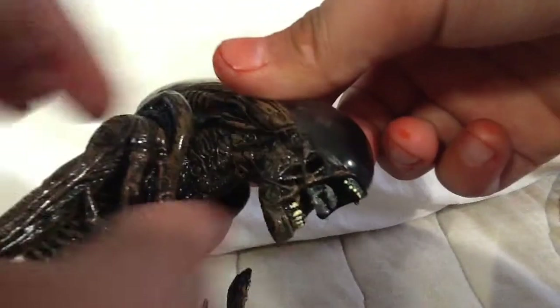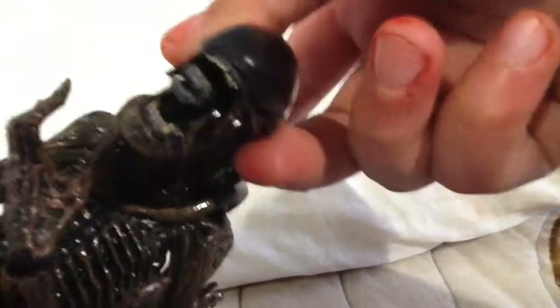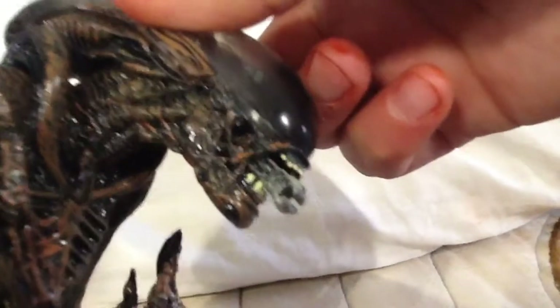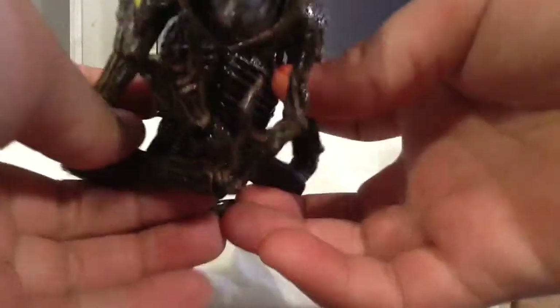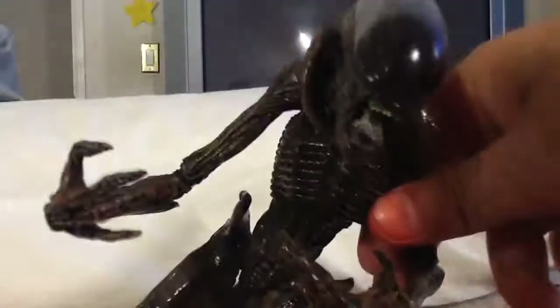Then you just pull out the little inner mouth — there you go. It's not that long; it extends up to there. And you close the mouth back and have him in that biting pose.